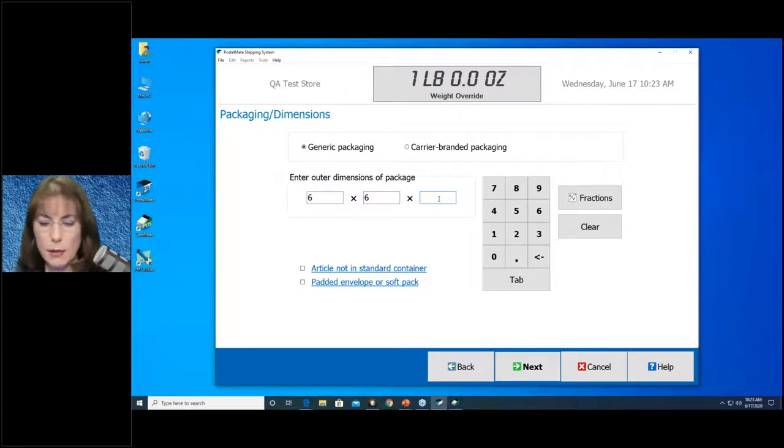When you checkmark that, PostalMate will add the additional handling fee for that type of packaging. There are a multitude of surcharges that can be added to a package. PostalMate will catch pretty much all of them except this one, because it can't see the type of container being used — you have to help it out and let it know.